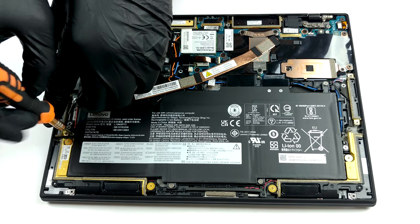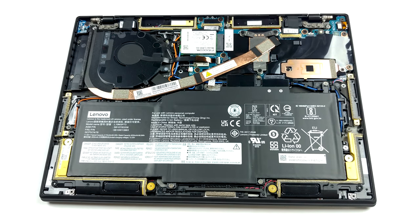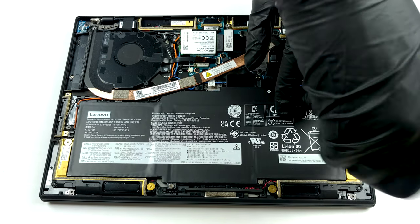Considering the 9W TDP of the processor, we feel that the single heat pipe is going to provide good enough cooling. The 48Wh battery pack here also seems to be in check with the power efficiency of the CPU.